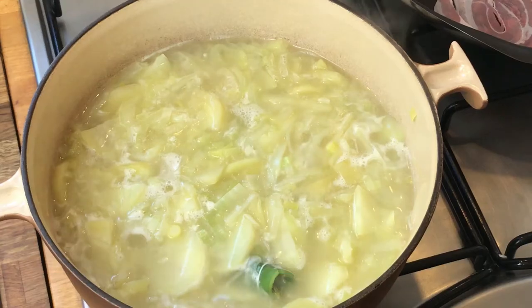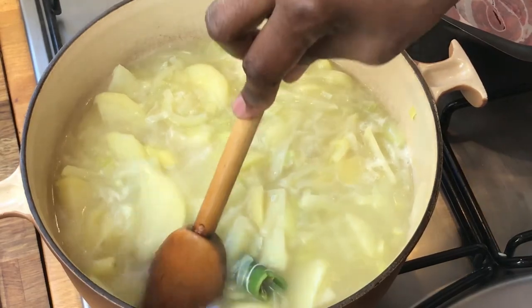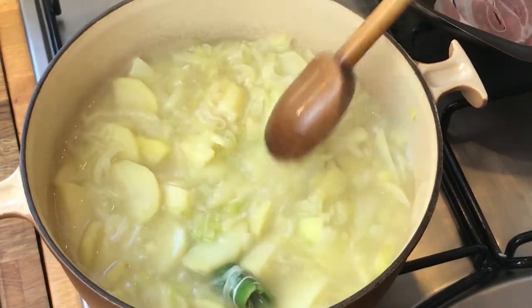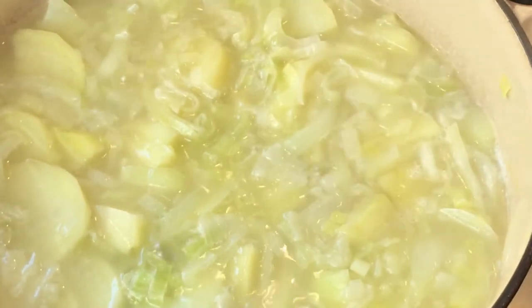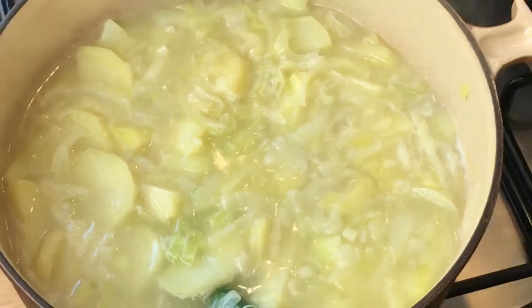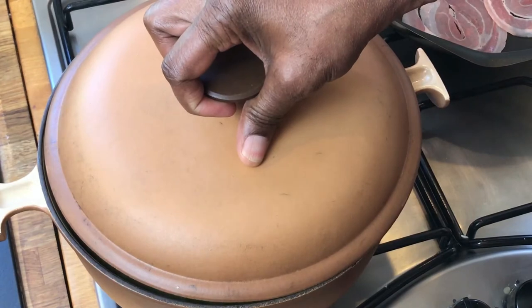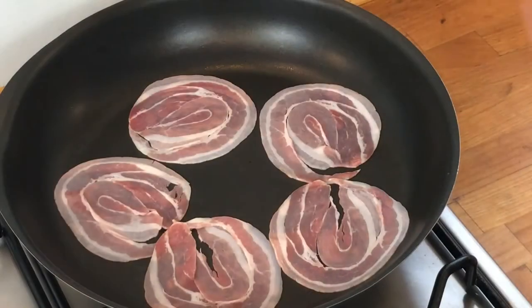Our mixture has come to the boil and I've just turned it down to a simmer. When I say simmer — you can see the little bubbles there — that's really what we want. We don't want a rapid boil, just that nice little simmer. Now we're going to cover the pot partially, just like that.